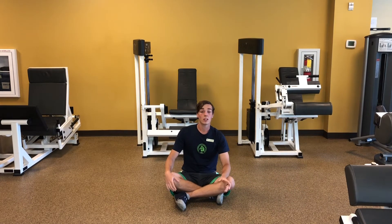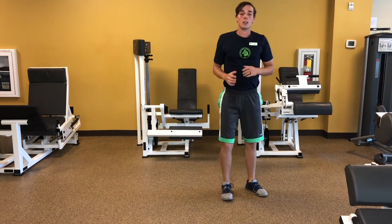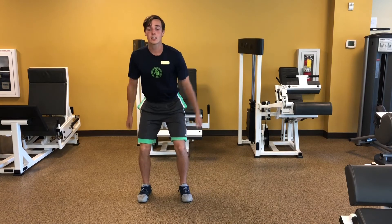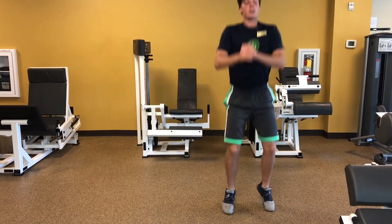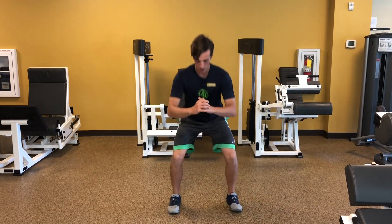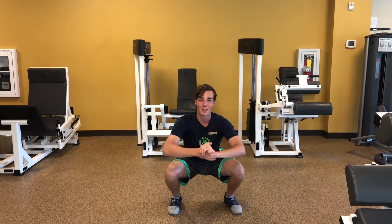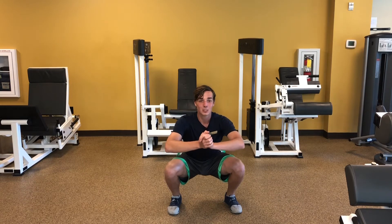After that, we're going to do hopovers. Stand up, get into a squat position, jump up and over, tucking your knees to your chest — you can swing your arms over as well. Then hold a low squat. Just demonstrating — my heart rate's already elevated and I'm starting to breathe a little heavy, but that's good — it means you're going to get a great workout.